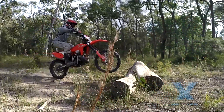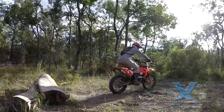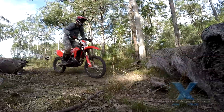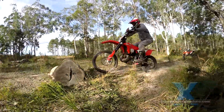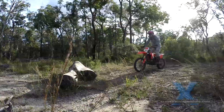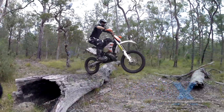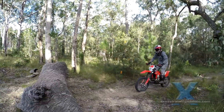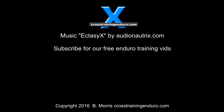Does all of this sound difficult? Yeah, well, it usually is. Many of us have to unlearn bad techniques such as relying on power, and the timing can be really difficult at first. But keep practicing. We know from experience there is always that breakthrough moment when it all comes together, and it opens the door to a whole pile of advanced enduro techniques.